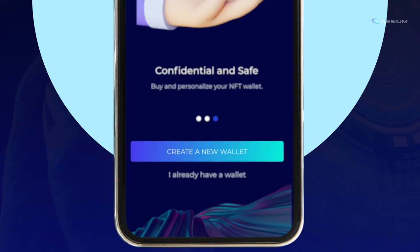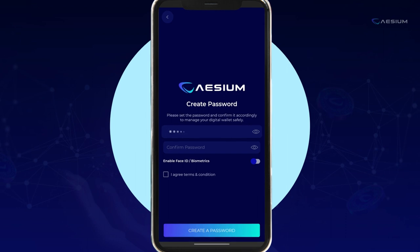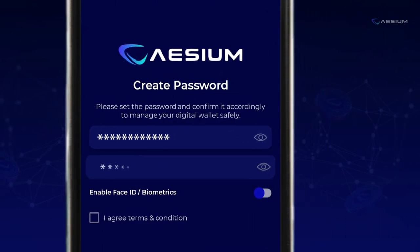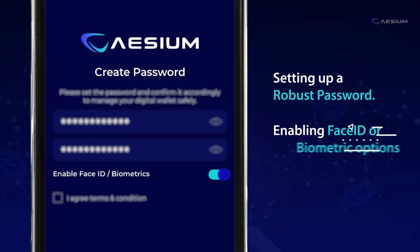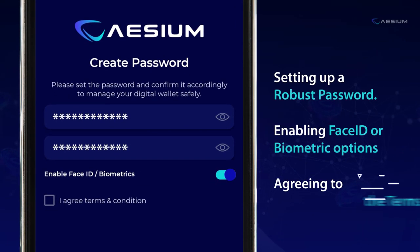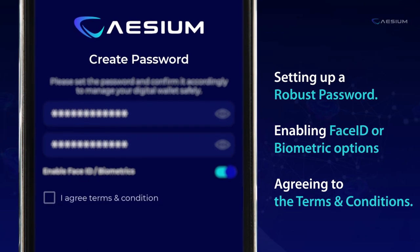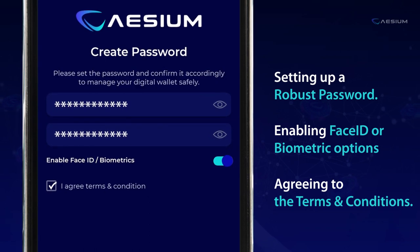Tap on the Create a New Wallet button. Strengthen your wallet's security by setting up a robust password. Consider enabling Face ID or biometric options for added protection. Ensure a smooth and secure experience by agreeing to the terms and conditions, then tap the I agree button.